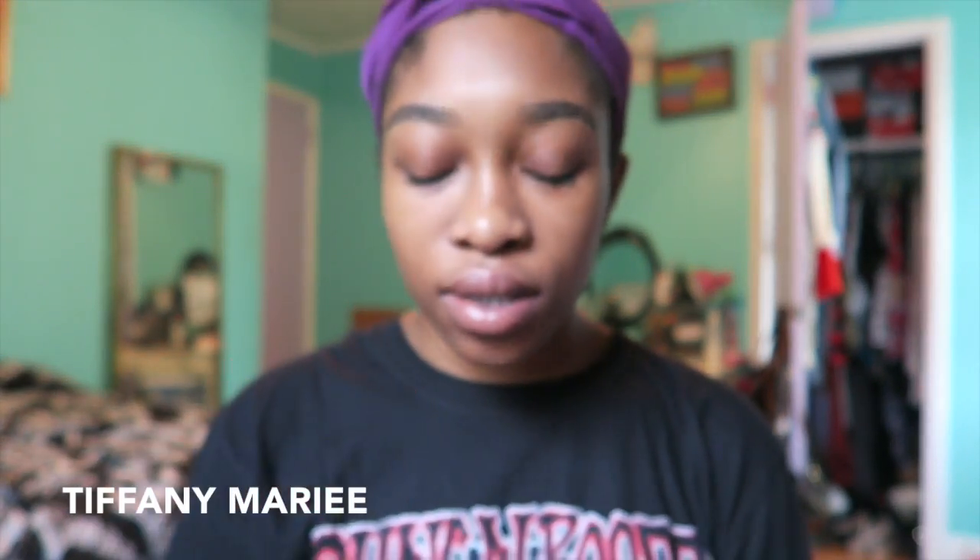So the first thing I started off with is my eyebrows, and then I primed my face using a Smashbox primer water and my Black Opal true color perfecting primer. Now I'm going to clean up my brows using the Maybelline Master Camo concealer in the color 40 Medium, and I do bring it down just a little bit to prime my eyes.